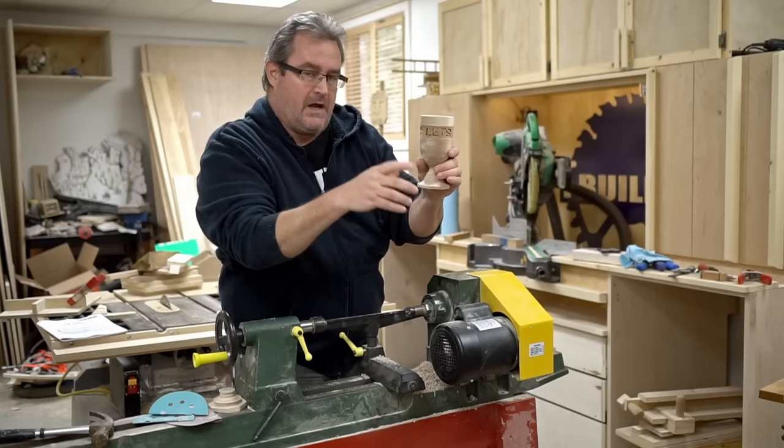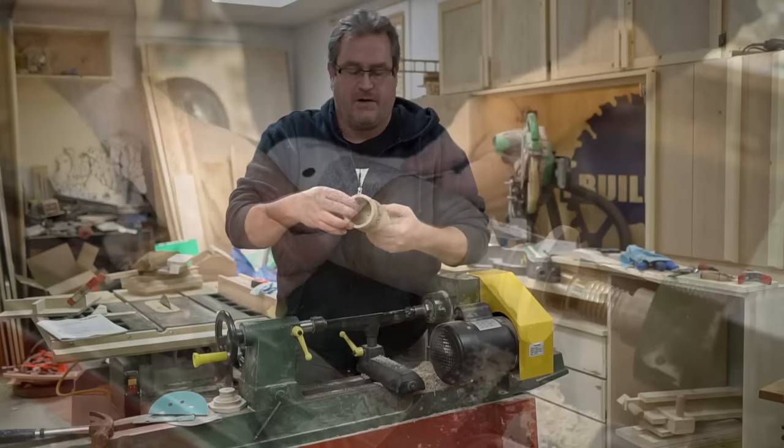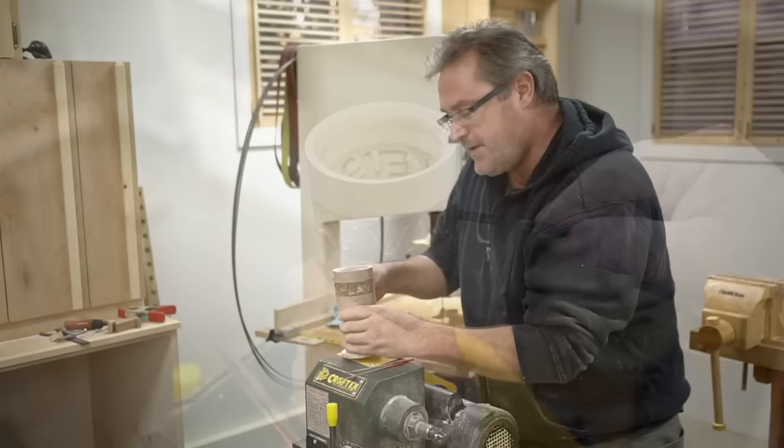I managed to get all of the letters cut out, and I also glued it onto the base part and glued the top ring on as well. Now I'm going to put it back in the lathe — not to do any turning, just to do some sanding. I'm just going to try to even everything out. That looks pretty good on the outside.